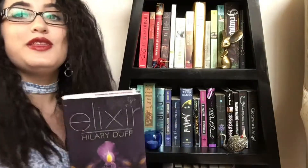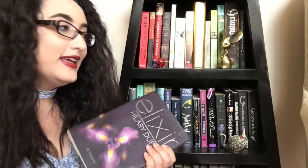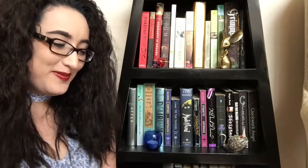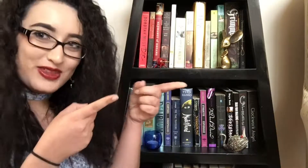I really recommend that you pick up this book and give it a try. It's super underrated and I'd like to see it more on booktube. Wink wink. So yeah, let's get on with the video.